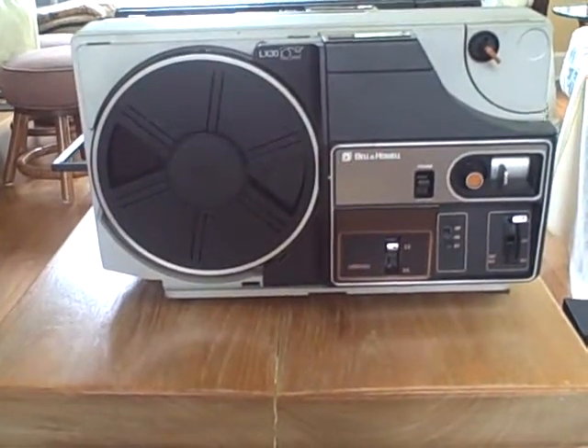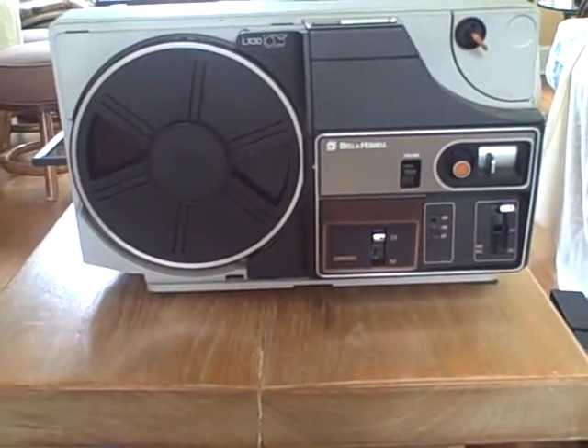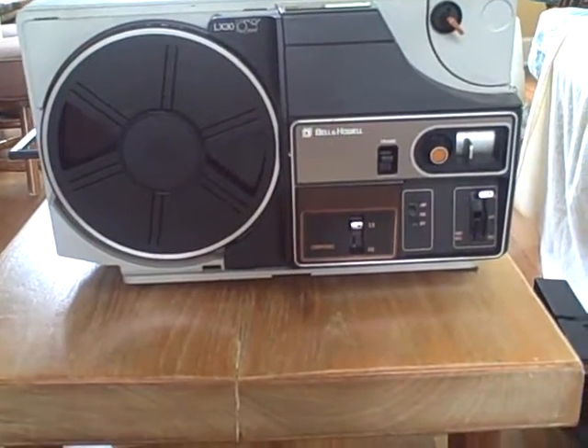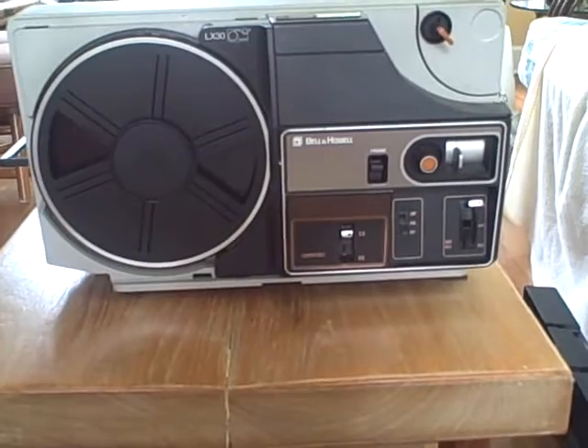Hey YouTube, Shelka04 here. So today I want to talk about the Bell & Howell Dual 8 movie projectors that were produced in the early to mid 70s.